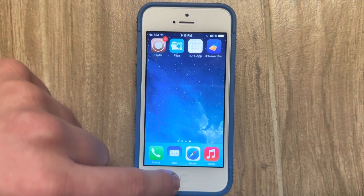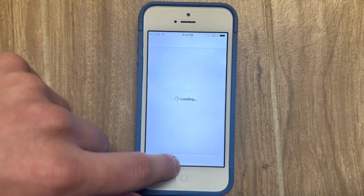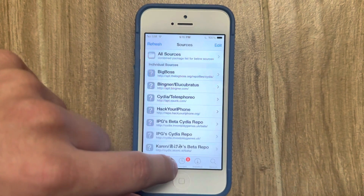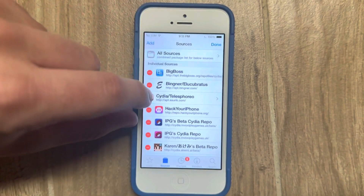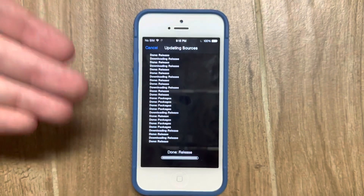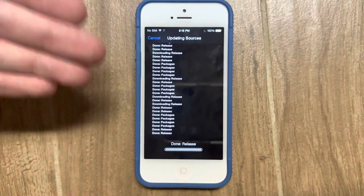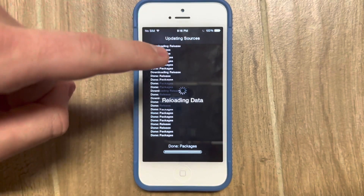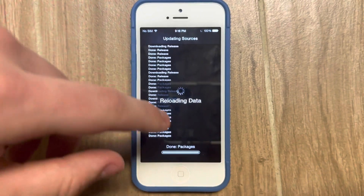Now we're not done yet. We've got to uninstall the Bingner repo, because we don't want to accidentally end up updating those packages in the future and screwing up the jailbreak by mistake. So make sure you don't forget to remove it afterward, or you could mess something up.